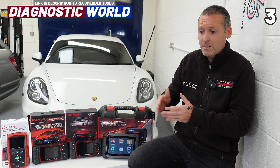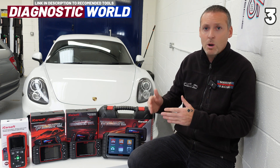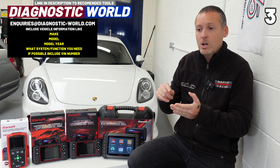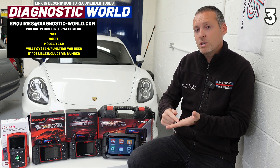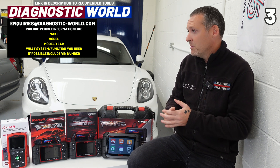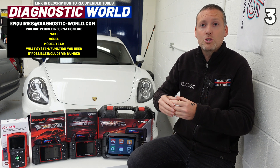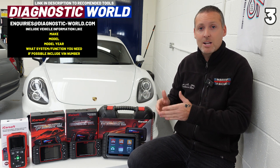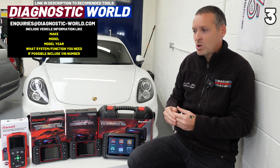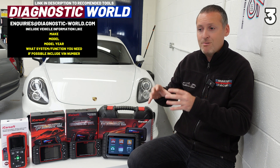There is a way to check specifically if a tool will do a specific function on your vehicle. I'm going to pop an email address in the description below. Use that email address, tell them your specific vehicle — include the VIN number if possible — and what specific service or function you are looking to carry out. For example, if you've got a 2012 BMW and want to know if a tool does DPF regeneration on that vehicle, drop them an email. It might take a day or two, but you'll get the correct answer and it will prevent you from buying the wrong tool.